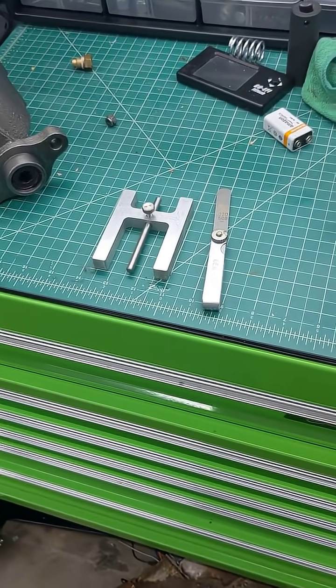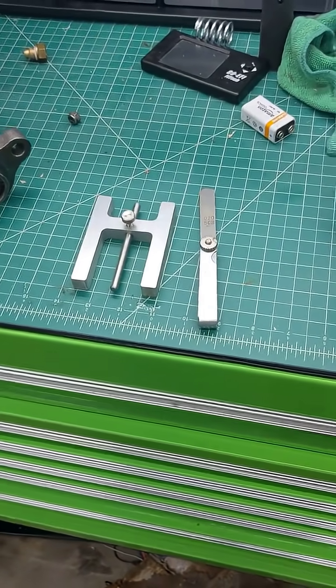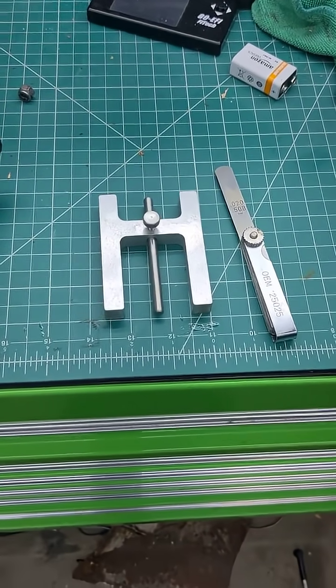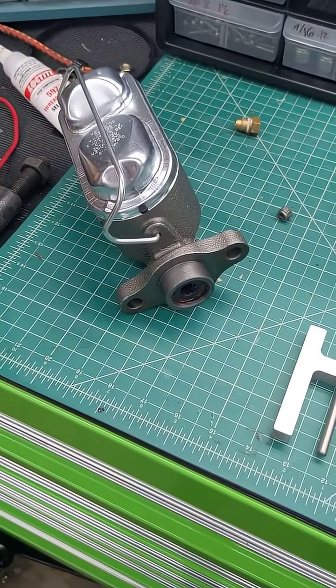Hello everyone. I just wanted to show you how to set your booster pin depth today. This is my first video so it may not be great, but hopefully you get some knowledge out of it. These are the two tools you'll need, and you'll need your master cylinder out of the car.